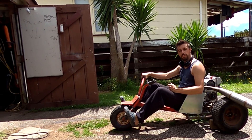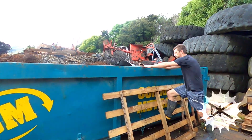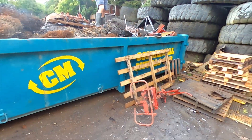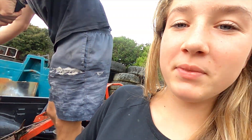Hey guys, Daniel Kazinus here. In this video I show you how I make this two-stroke little drift trike out of scraps and bits and pieces I've got lying around. We got the parts out of the dumpster.